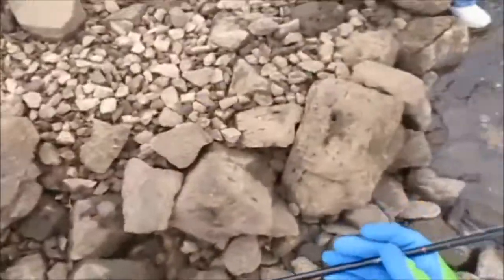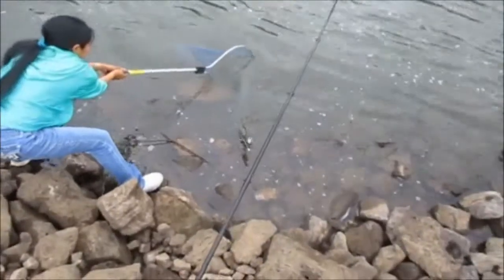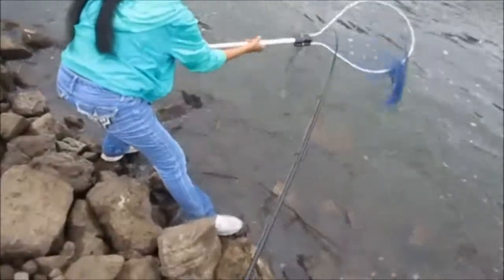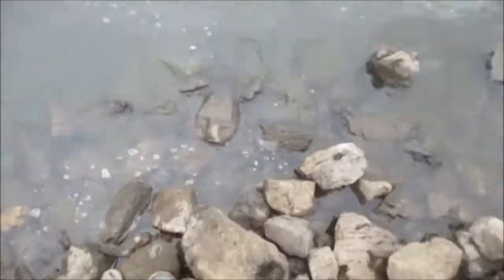I'm worried he's going to get me in that snag right there. There's a bunch of line wrapped around that too. You're going to have to get him from the back - that's the only way, you've got to get him from the butt. Oh man, oh God. Please stay on there. Oh my God, he's going nuts again.